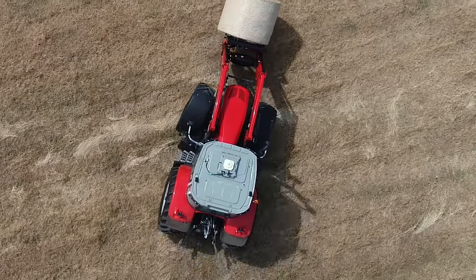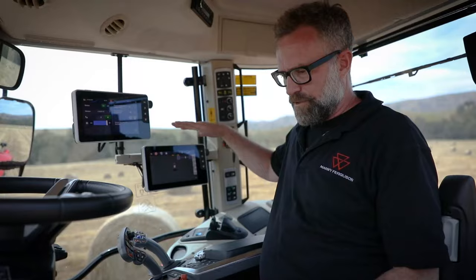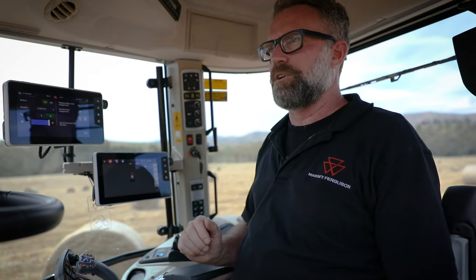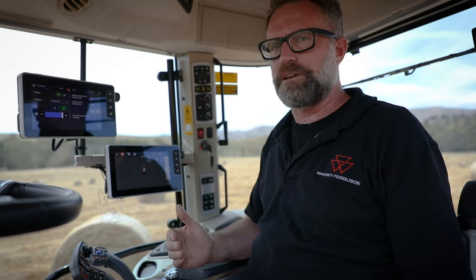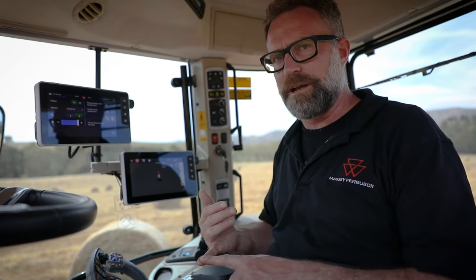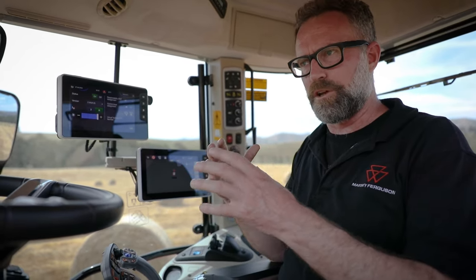This particular unit is fitted with a Trimble receiver and auto guide from the factory. All of those controls can be done through your Datatronic 5 screen or your Fieldstar 5 screen. It's also equipped with MF Connect, which allows you as the customer to monitor the whereabouts and performance of your machine, and allows the dealer to closely monitor what the machine's doing — helping with pre-emptive maintenance. MF Connect currently comes with a free five-year subscription.